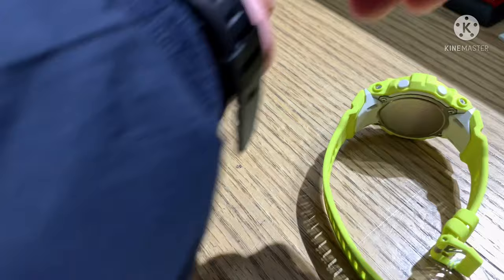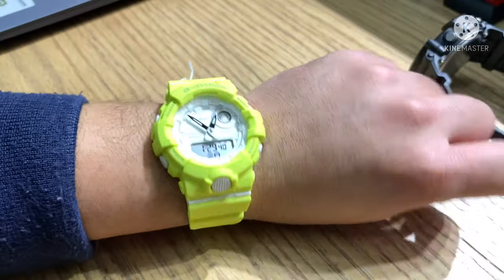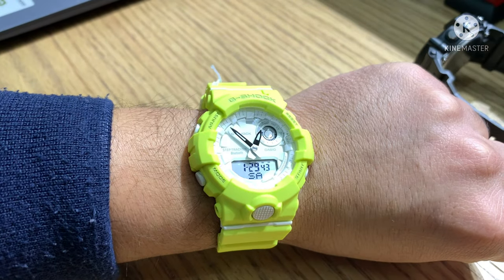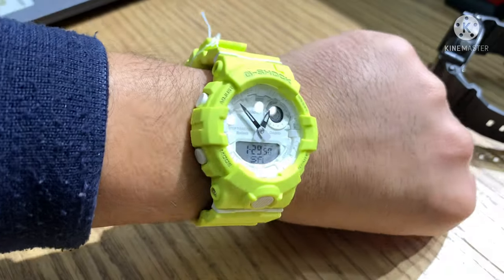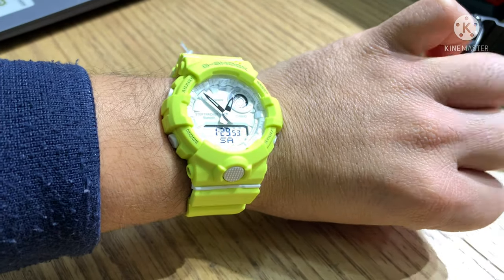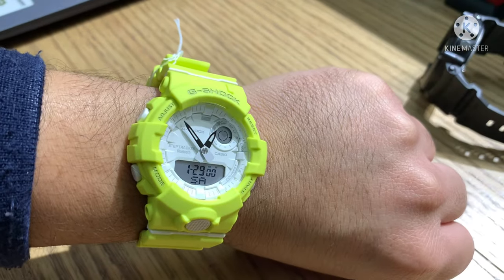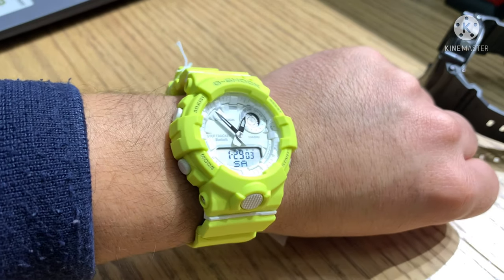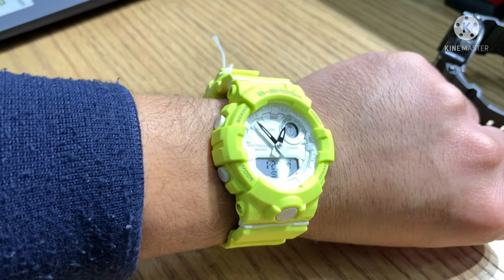Now I'll try this on my wrist. This watch is for unisex, but the color is more for women. If you have a small wrist like me, it can still work because it's unisex. This watch was released last October 2019. The price of the watch is $120, which in Philippine money is 6,000 pesos.